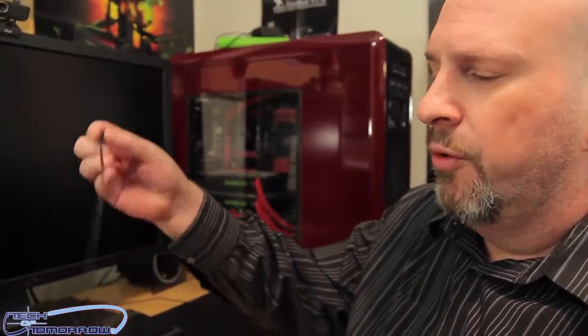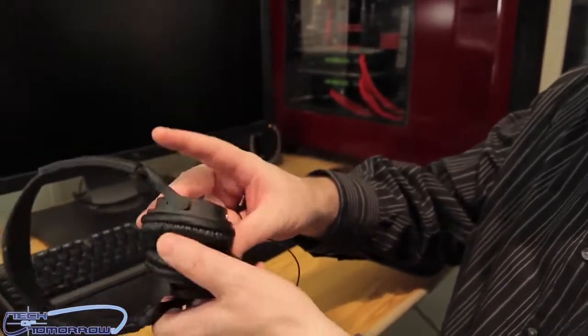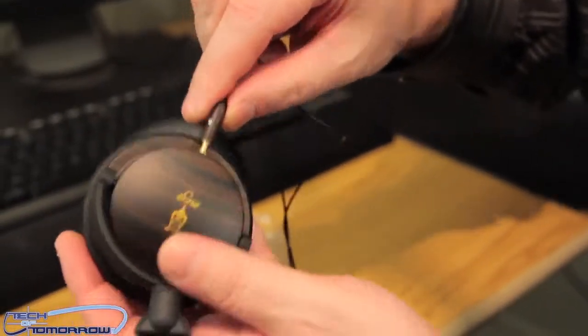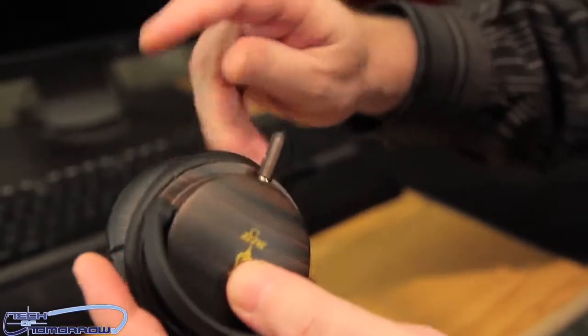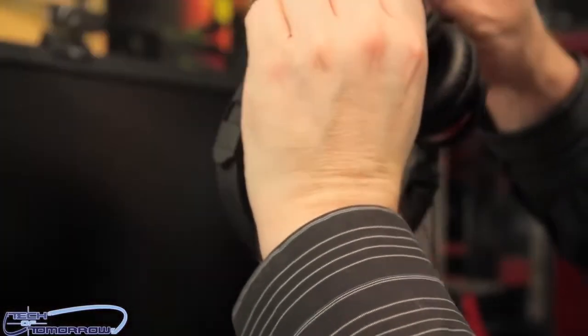Let's plug these things in. Here's the cable — I'm going to unwrap it. As we said before, the headphones have a left and right. I'm going to plug one in here — you can hear the snap as I plug it in. I'll bring it up close to the mic so you can hear the snap as it locks in place.